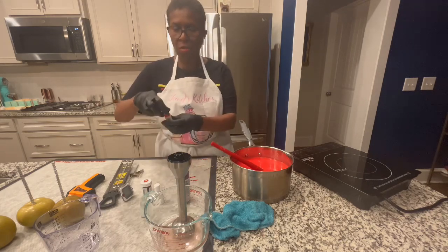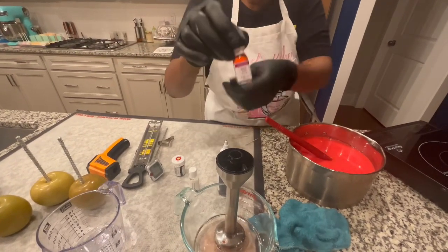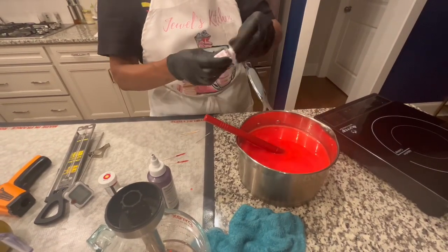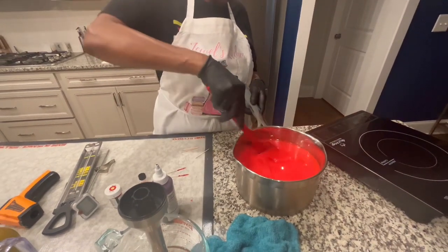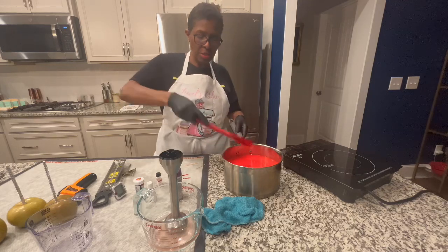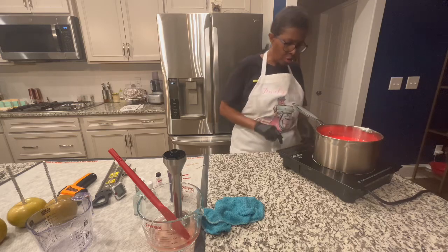Now I'm going to go ahead and put my flavor — this is one dram. When you're doing a big batch you can put the whole dram in there; if you're doing a half batch you need only half, because this is highly concentrated. You can get this from Hobby Lobby, Wilton's, or Amazon, but I order off Amazon because Hobby Lobby seems to be a little pricey. So I'm going to put this on the induction oven and turn it on to five.